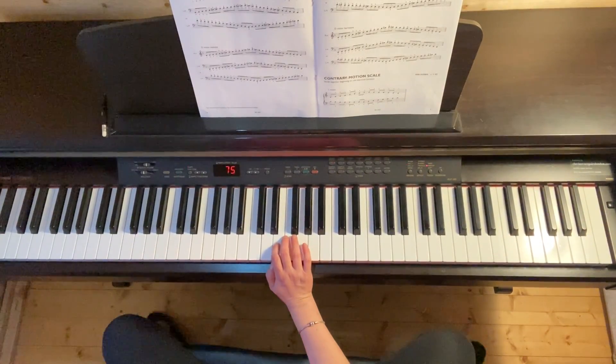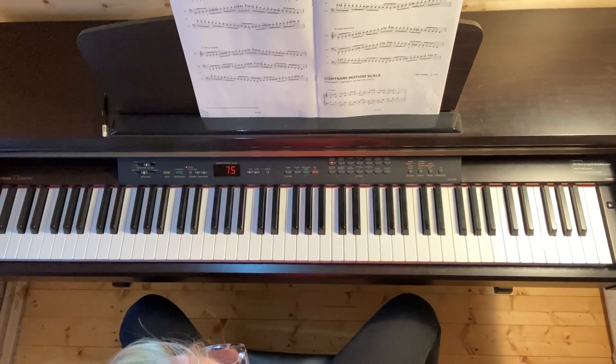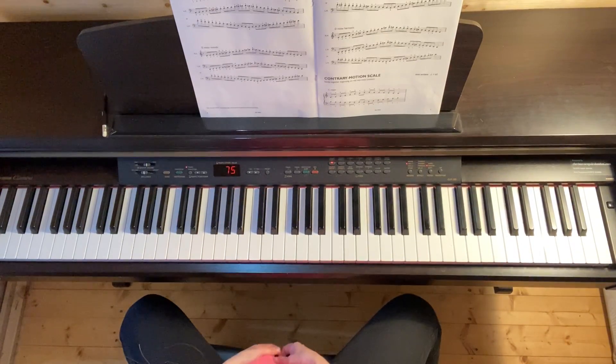D minor melodic scale. D minor has B flat in the key signature, the same as F major. So it is the equivalent minor of F major.